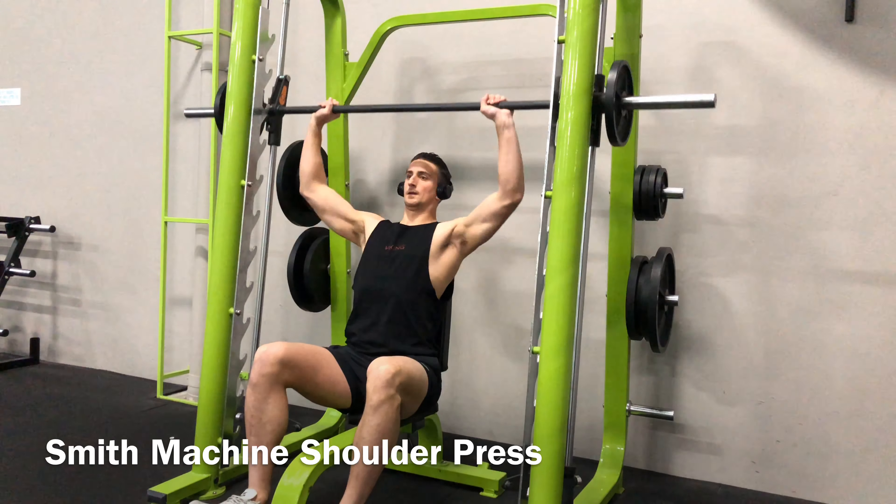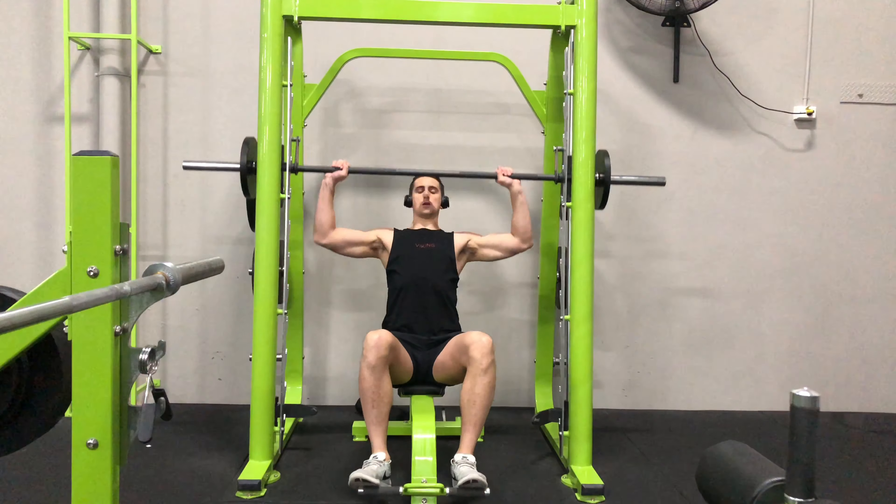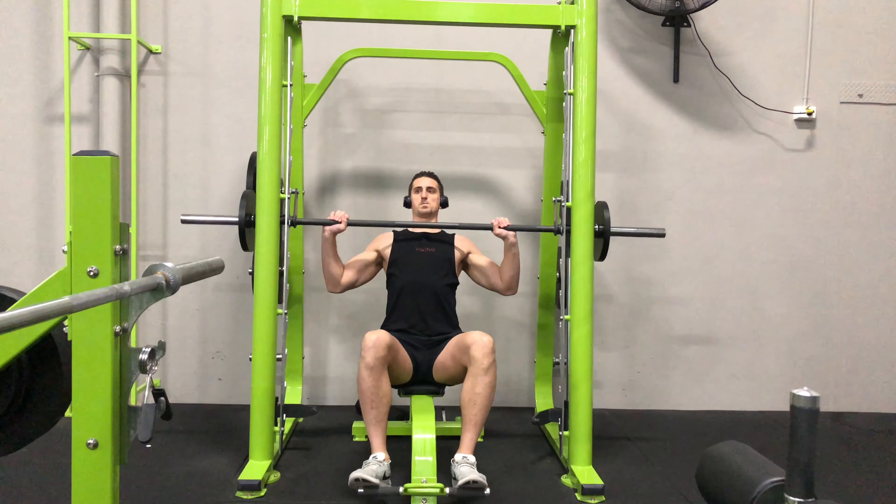Next, add the weight you want to use and sit down on the bench. Unrack the weights and bend your elbows slightly. This is going to be the starting position for the movement.